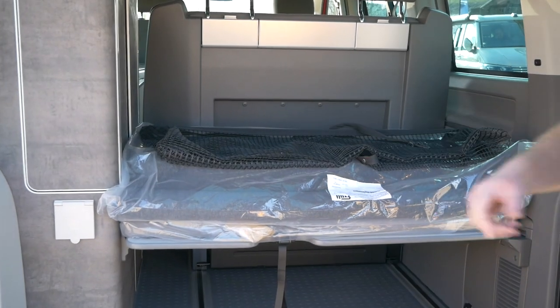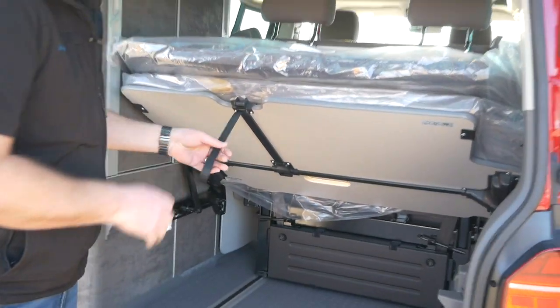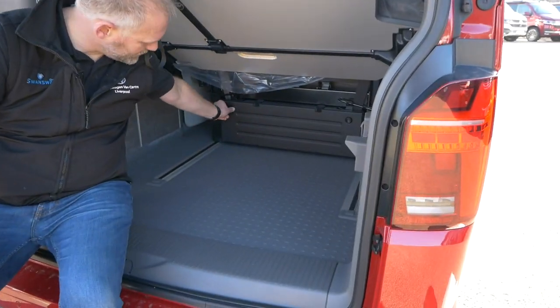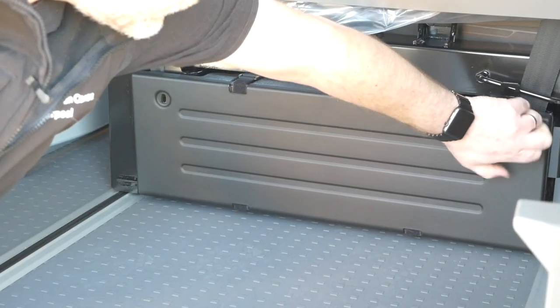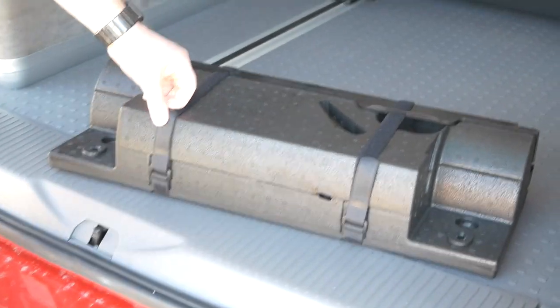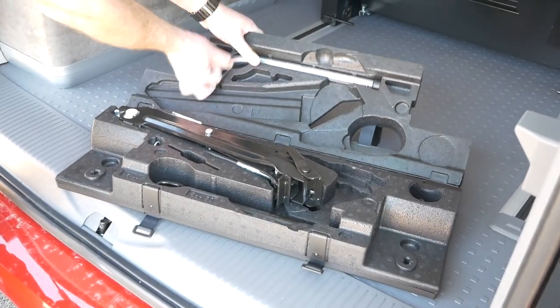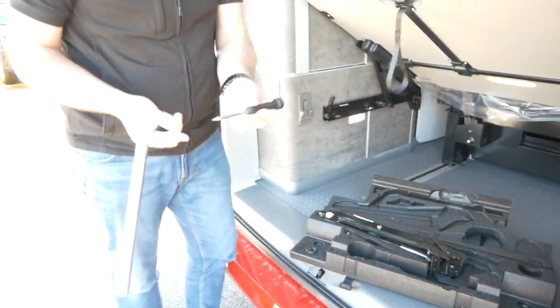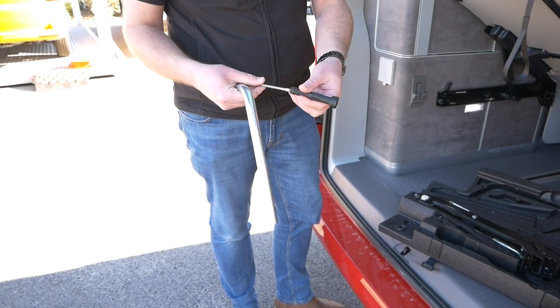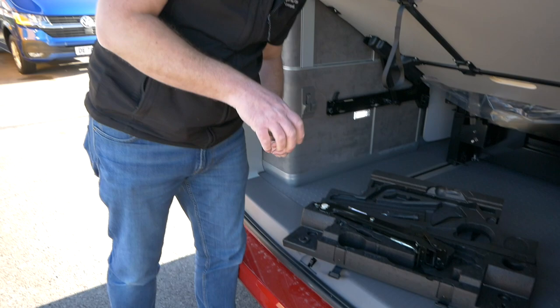Your spare wheel is located under the vehicle — we'll look at that in a moment. But first you need your toolkit, which is located at the back of the chair, under here. To get to it, depending on which model you've got, you need to move the seat out of the way — or on the 6.1 you can just pop it up to give you access. Under here you've got two screws. Pull that out, and in here you'll find your wheel brace.